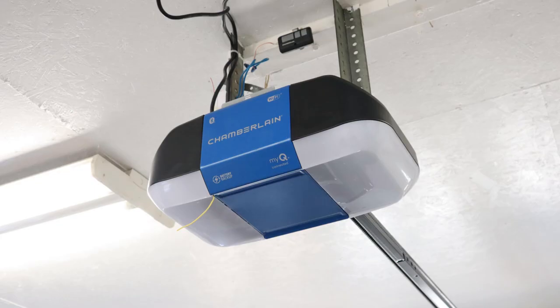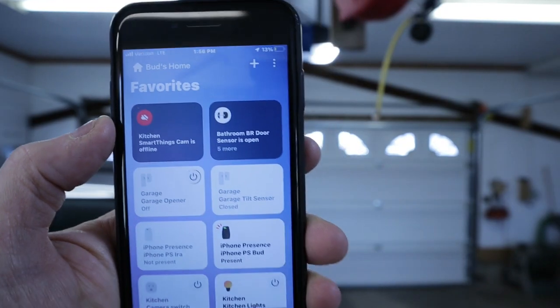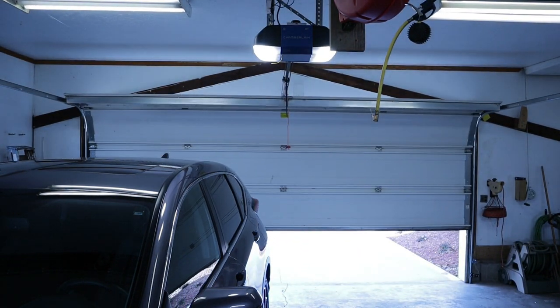Recently I purchased the Chamberlain B1381T smart garage door opener. This is a belt drive opener equipped with a battery backup, and I'm extremely pleased with this purchase. The Chamberlain belt drive is much quieter compared to my former screwdriver opener.